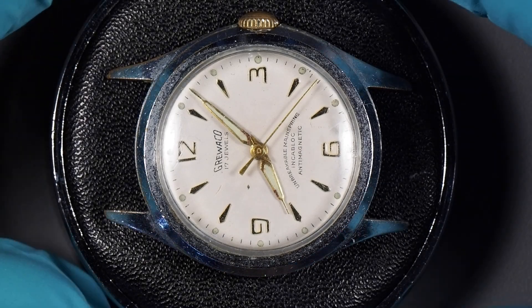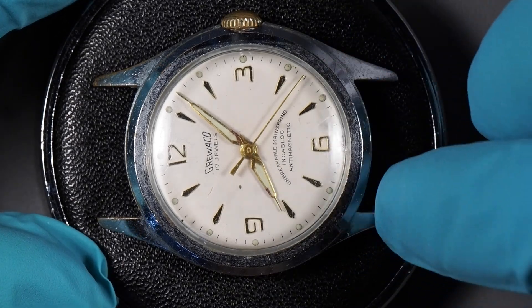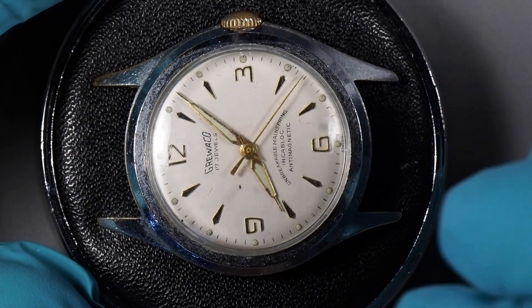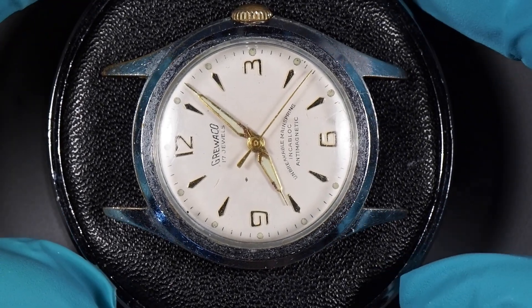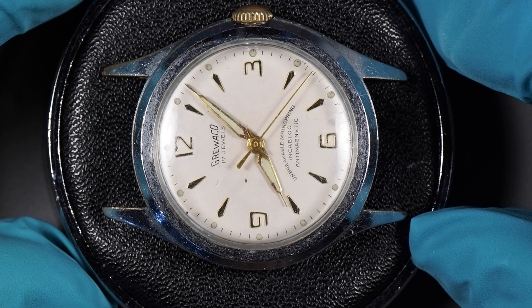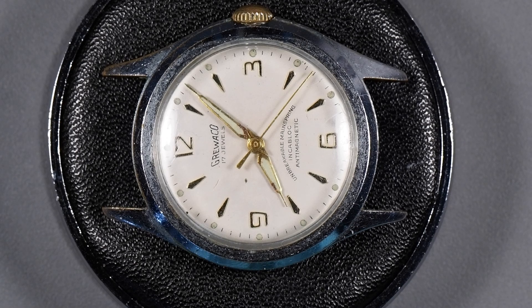I've got another one of these generic Swiss watches from the late 50s or early 60s. There was a company in Switzerland making these watches that all had the same case and the same AS 1187 movement, with a number of different dials reused and marked with a large number of different obscure brands. Some of them were store brands for retailers, some were just brands invented by American importers. This one is a Gruwako, which stands for Grenchen Watch Company. Grenchen is a city in Switzerland known as the center of watchmaking — along with Geneva, the two big centers of watch manufacture in Switzerland.